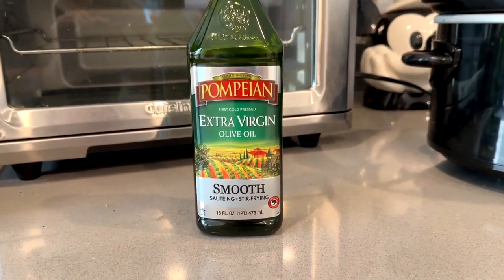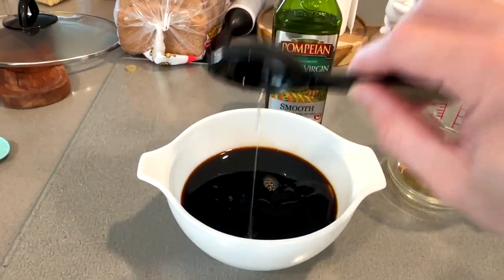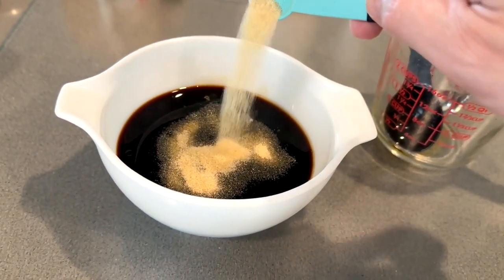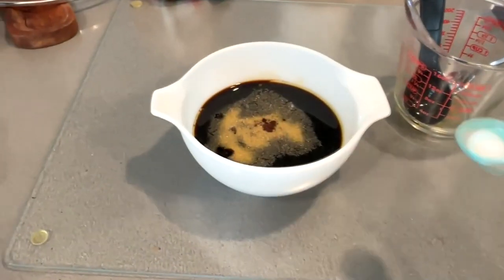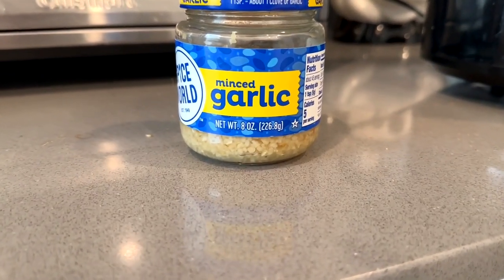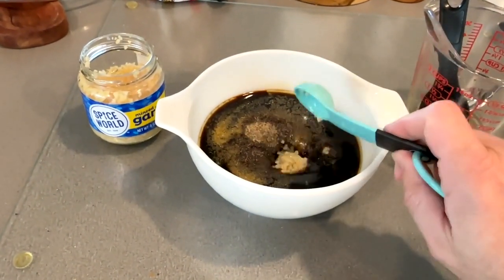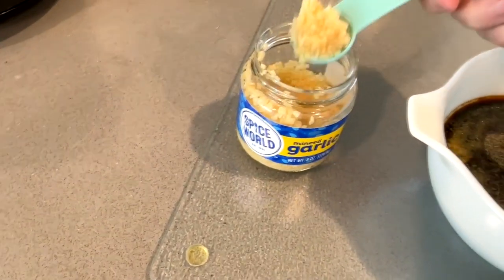Take your olive oil — we use extra virgin because if you're going to be a virgin, you might as well be extra — and put that in there as well. Take some garlic powder; notice ours speaks Spanish because we live in Florida, and pop the garlic powder in there. Then get your salt and pepper — look at that, it's dirty — put your salt and pepper in there. Next is minced garlic. Regular garlic would taste better but we don't want to cut it, so one teaspoon equals about one clove of garlic when you get it already minced. Put your two to three scoops of garlic in there.